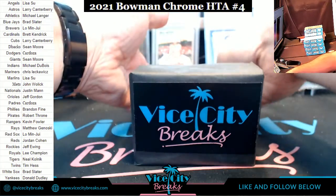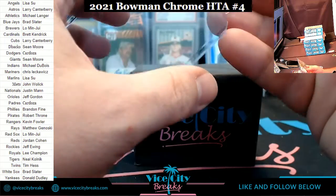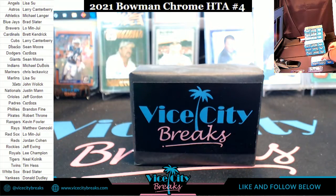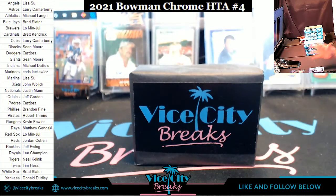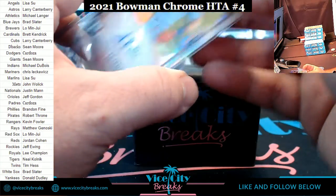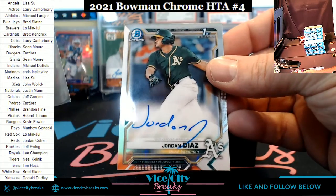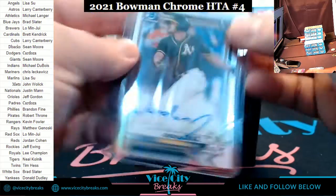Brew Crew Jesus purple, 202 out of 250. So far I'm not going to spank her — we're not done but I'm not going to spank her as of yet. An Anderson Tejeda rookie refractor autograph for the Rangers — unexpected, there it is. Athletics Jordan Diaz — his first autograph, and maybe the first time he has ever signed his name by the looks of it.